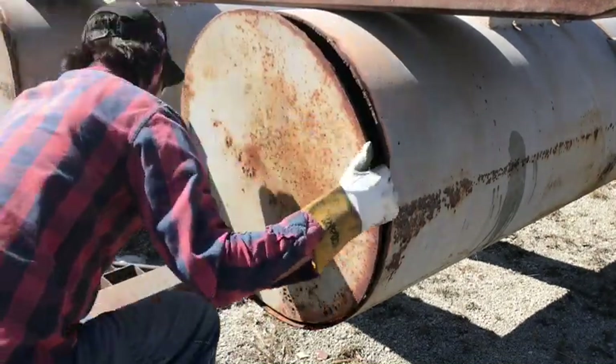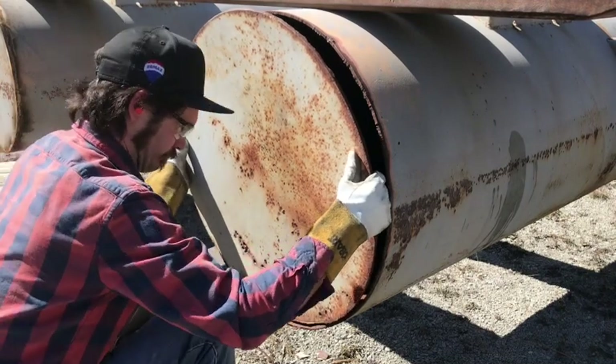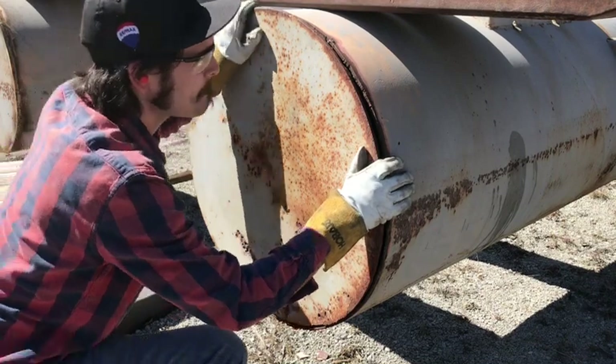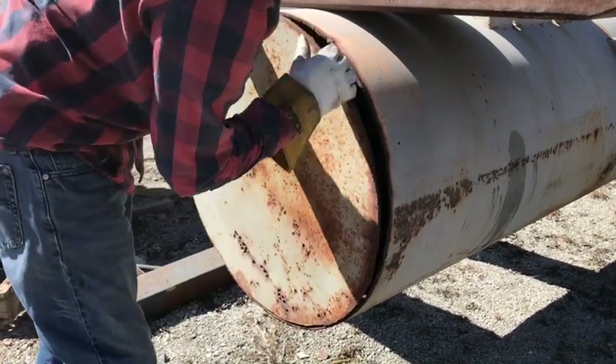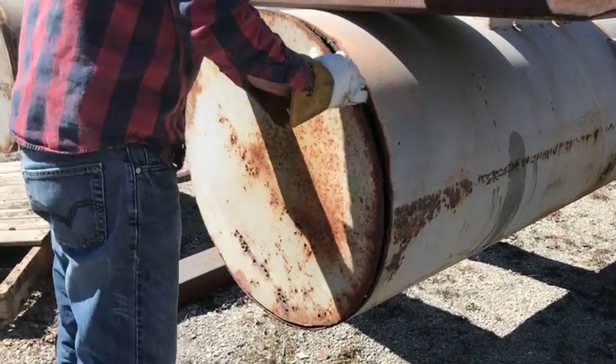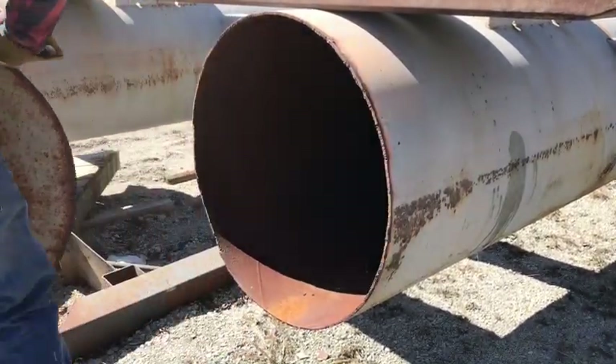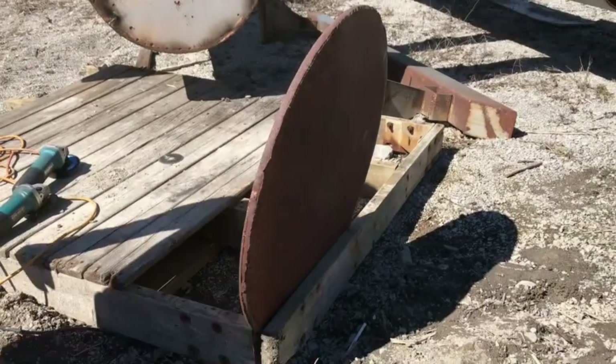I don't know if I can fit my whole arm in the hole. Now I'm just gonna try to get some sort of a straight line happening.